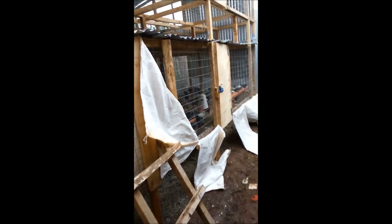Voila! This is a brooder that we've converted straight from a normal poultry house. All that we have done inside is place gani bags on the floor, as you can see, to make sure the wire mesh is covered.